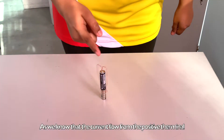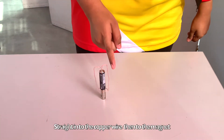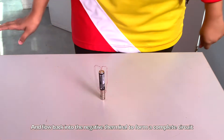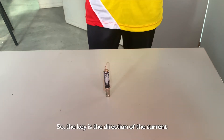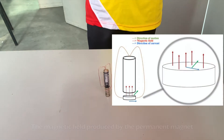As we know, the current moves from the positive terminal into the wire, then moves to the magnet and goes back to the negative terminal to form one complete circuit. So how does this motor generate movement? The key is the direction of the current, the magnetic field produced by the permanent magnet, and the direction of the motion.